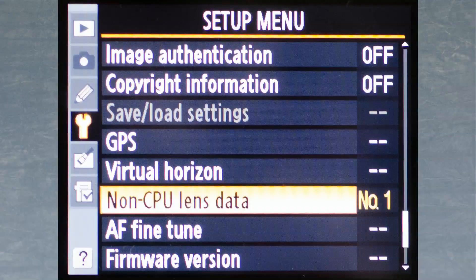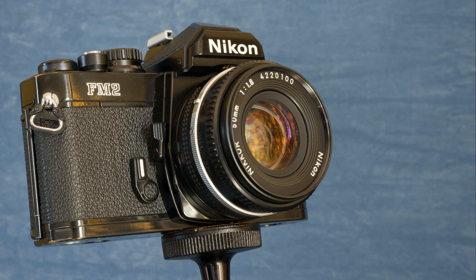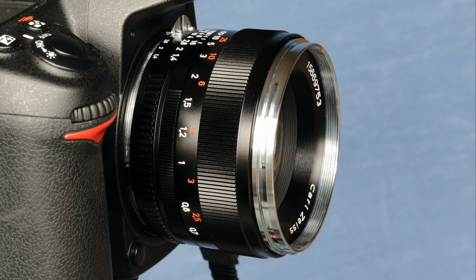This is done by going to the non-CPU lens data item in the setup menu where you enter the lens's focal length and maximum aperture. When you click OK the camera stores these figures under a unique lens number, allowing you to recall them quickly whenever you put that particular lens back on your camera. I have a handful of manual lenses saved under numbers one through to five — lens number one is my 50mm f1.4. If you're interested in using a manual lens but aren't keen on buying something nearly 40 years old, mention must be made of the simply gorgeous modern lenses which Zeiss make for the Nikon SLR body.